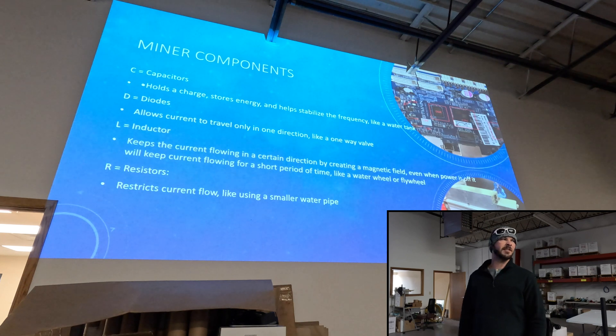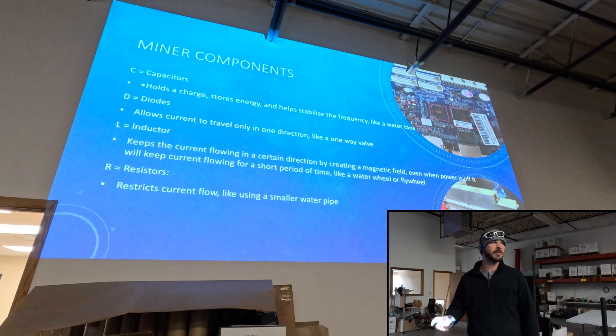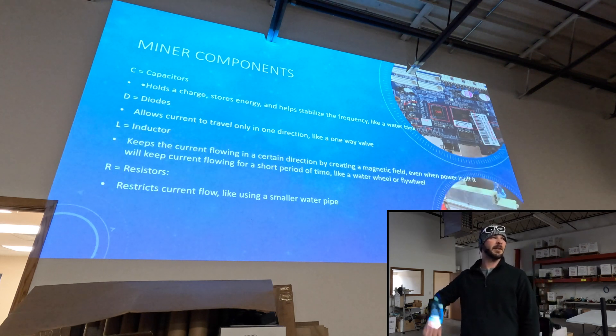Diodes — you want to make sure you're actually installing them the right way. Some of the bigger capacitors you have to make sure they're on the right way, but other capacitors, like the smaller ones, are universal — you can do either way.